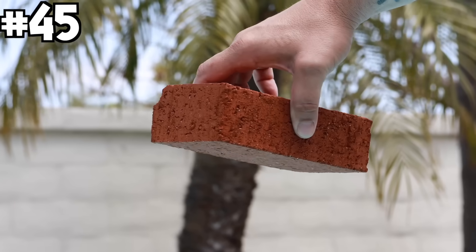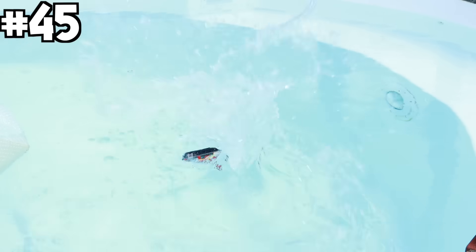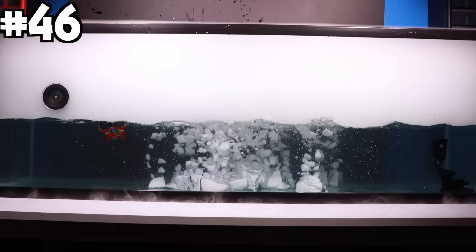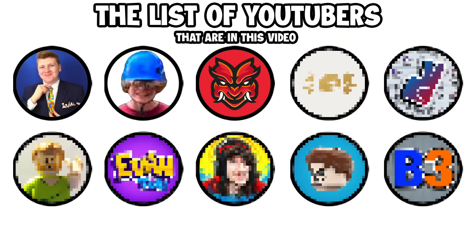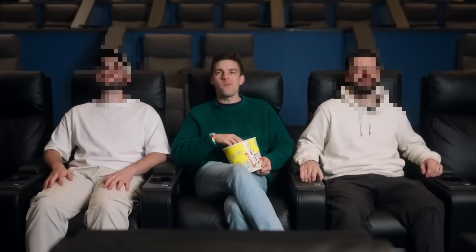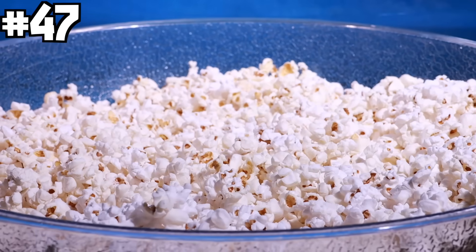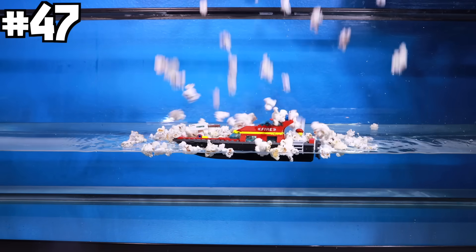I threw the boat in my pool and dropped a brick on it, then dropped a ton of dry ice onto the boat, which created so much fog it filled the entire fish tank. Our fourth YouTuber is Brothers Making Movies: 'A great way to sink a boat would be to fill it with popcorn.' So I cooked up a huge bowl of popcorn and completely drowned the boat in it.